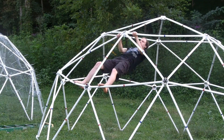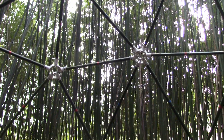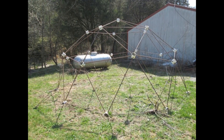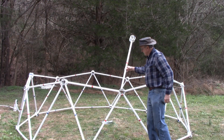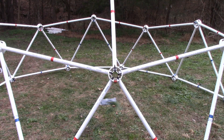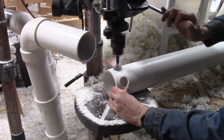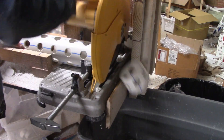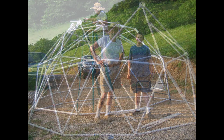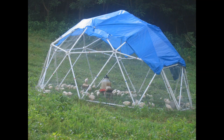The zip tie dome hub works with PVC pipe, wooden struts, bamboo, and even metal rebar for solid concrete domes. Just slip the strut into the hub and zip tie it — no tools needed to build the dome, only zip ties. To make the hubs, all you need is a drill and a handsaw; a drill press and chop saw make it easier, but I built my very first PVC geodesic dome with my son in 2010 using just a drill and a handsaw.